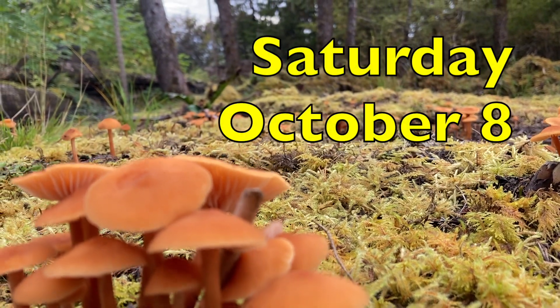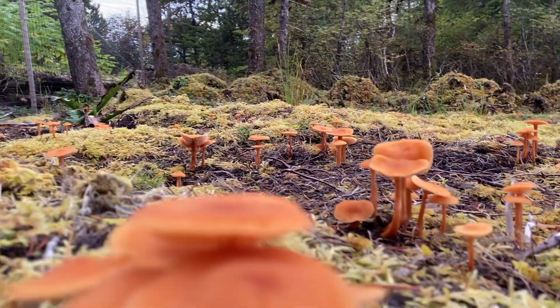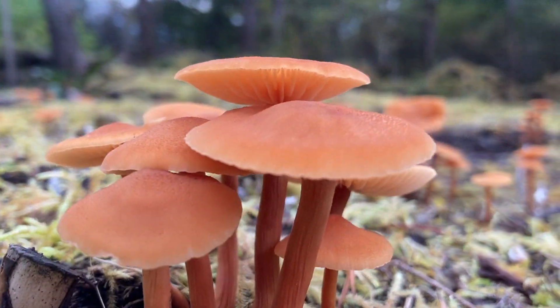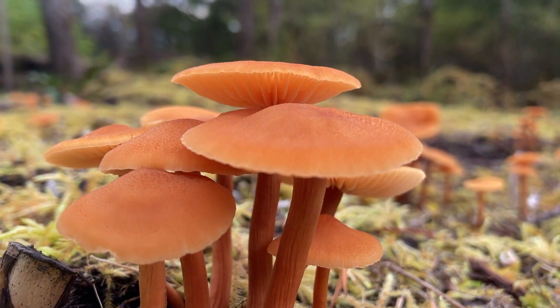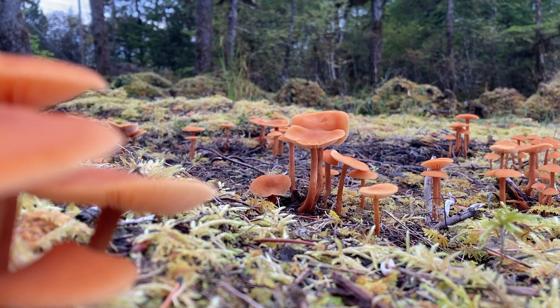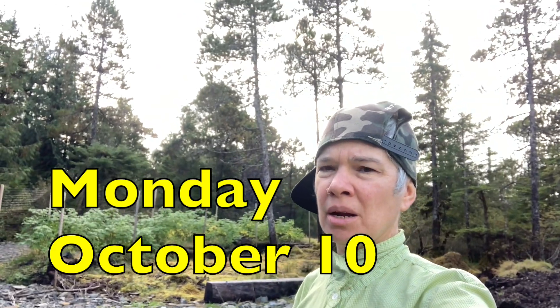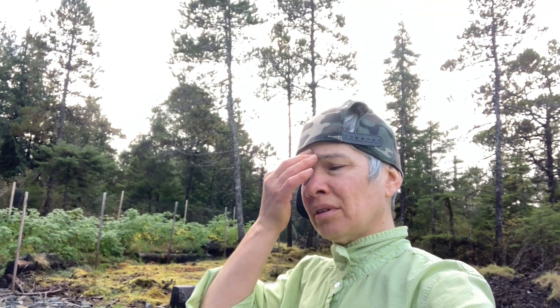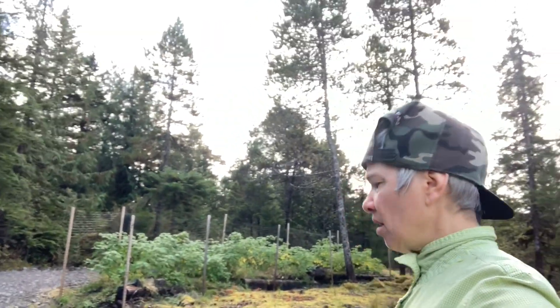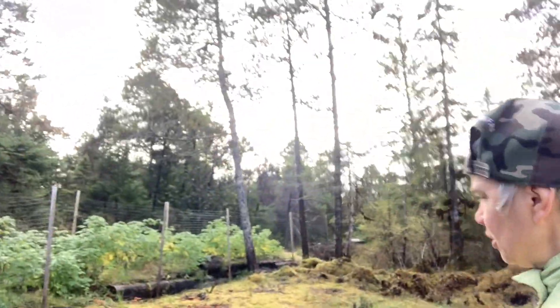They look like, what do they call them? Winter chanterelles? But I don't know for sure, so I'm not going to eat them. Check it out. I'm tempted to go over here by my raspberry patch. Remember last week I had this big old flush of mushrooms that I showed you guys.